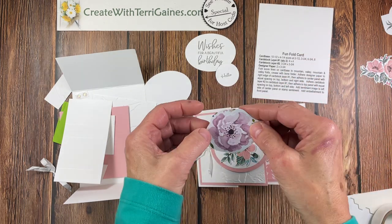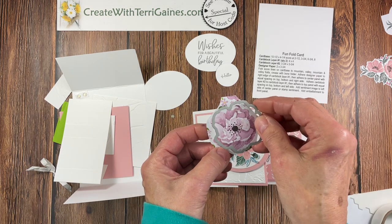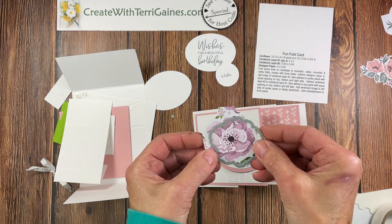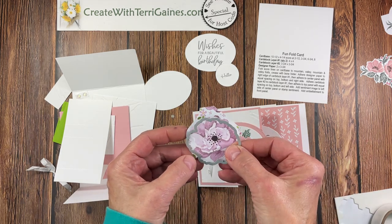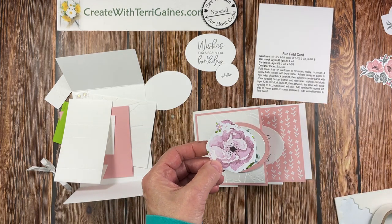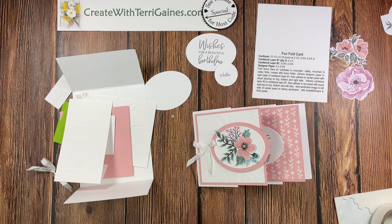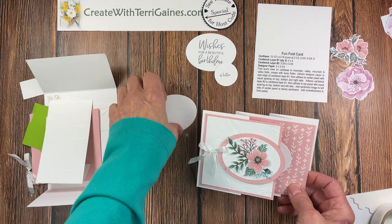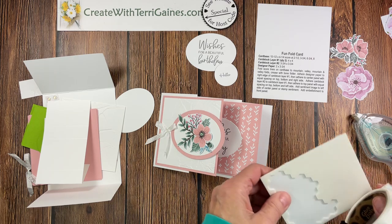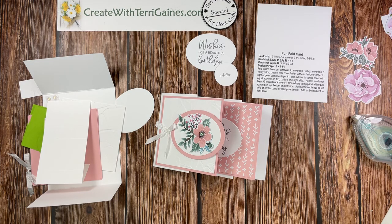For the miniature card we're using the hues of happiness paper and you need to fussy cut around this, or if you have the coordinating dies — which are the blooming happiness dies that go with the hues of happiness bundle — you can cut it out with the die or fussy cut around that. I've got that done ahead of time. So two images to cut out and two images to stamp. For adhesives you need your favorite double-sided adhesive — I'm going to use stamp and seal — plus dimensionals, mini glue dots, and your paper snips. So we are ready for assembly.